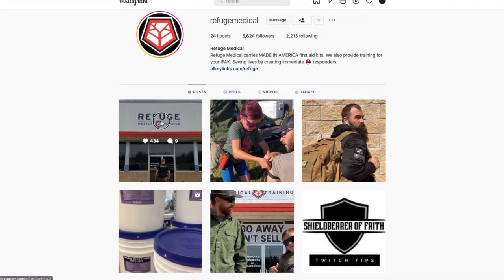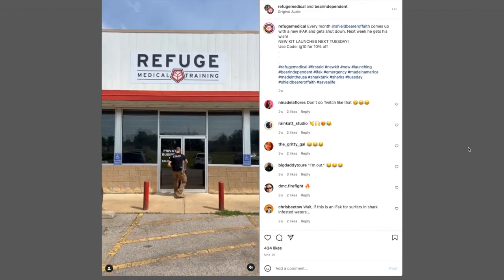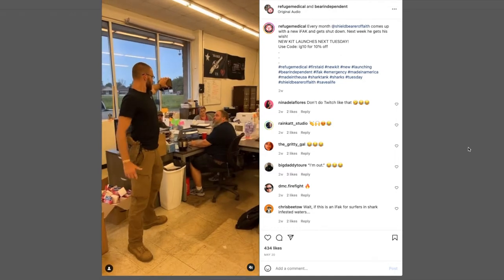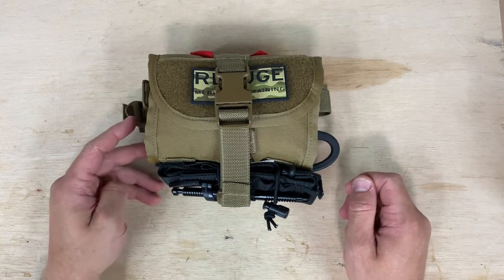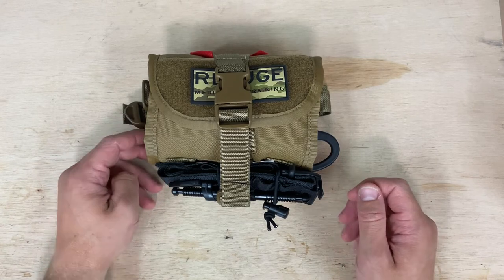So from the website, it was developed by a fellow named Twitch, who was their lead instructor over there at Refuge Training. It's meant to treat one to two casualties with the MARCHE algorithm and can be utilized in an IFAKs role. It has a soft tourniquet on the outside there, and maybe a bit of a play on words there with symbolism with ARC. So I like that.